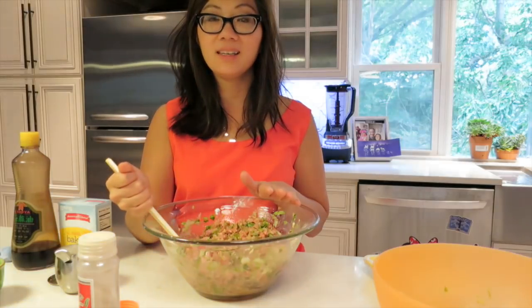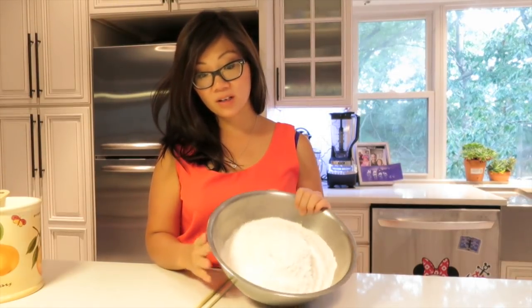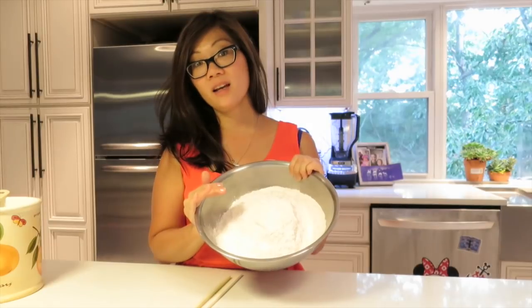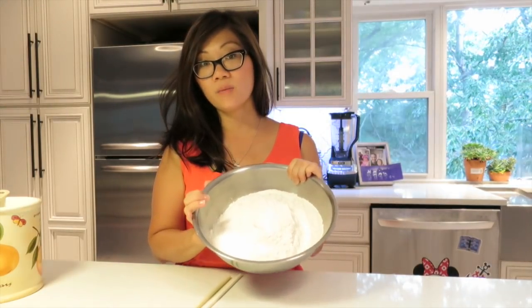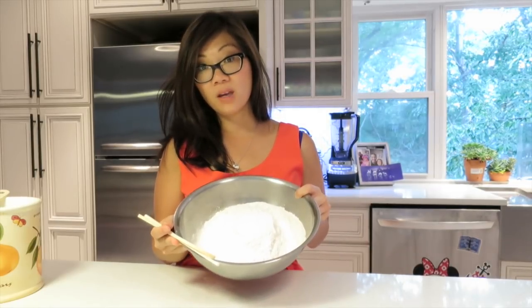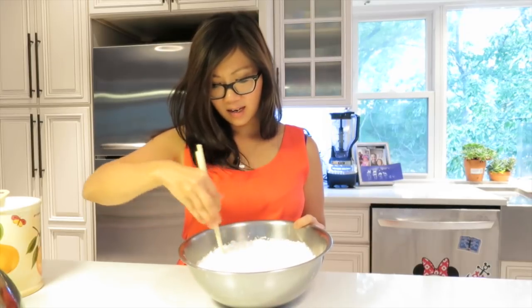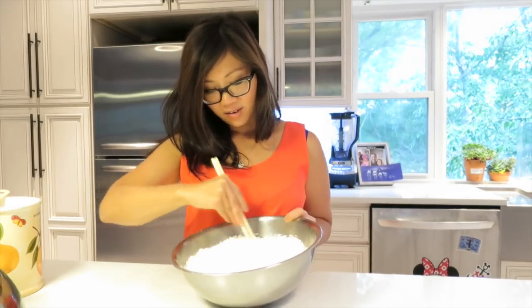Now we're going to start making the dumpling wrapper. To make the dumpling wrapper, you're going to need all-purpose flour — here I have eight cups with a teaspoon of salt already added. To that, we're going to slowly add in boiling hot water. Because the water is going to be very hot, you'll need some type of utensil to start incorporating the water with the flour mixture. I'm going to use a chopstick and slowly form this dough. Add maybe about a quarter of a cup of water at a time so you don't over-add.